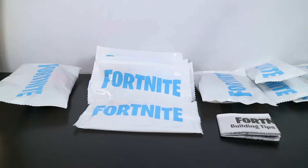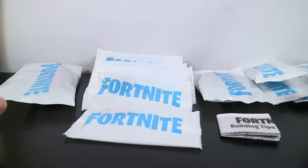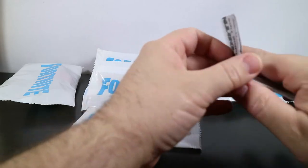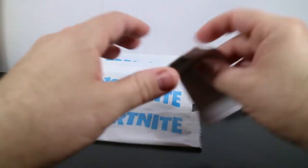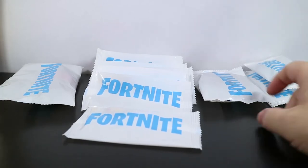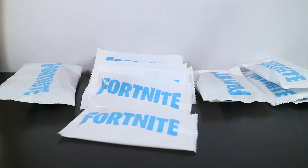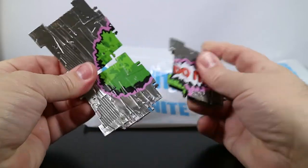I have it all separated out now: figure, weapons, building materials, the spray and the back bling. And then there's the building tips and tricks guide that comes in just about everything. Let's begin by looking at the building material — we have the 'Do It' spray and it is on metal building material. We can just pop it together and hook it together just like that. Pretty shiny, pretty snazzy, pretty cool.